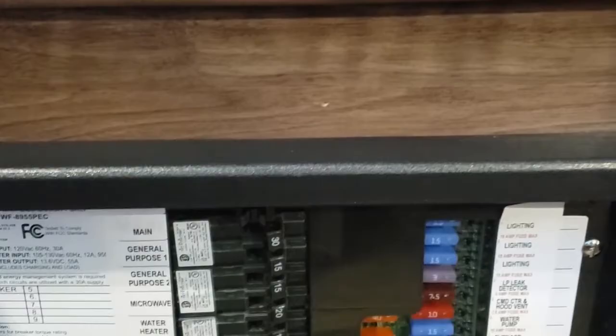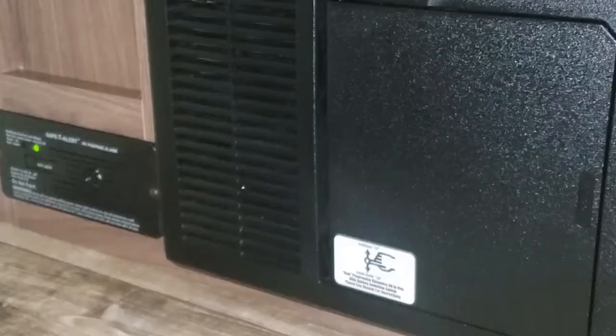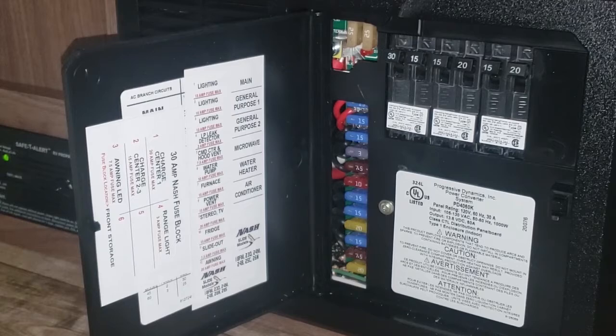Down here's the power box. This is also your battery charger when you're plugged into power. This is where all the fuses are, and the breakers are right here — all labeled right here on the back of the door, both sides.